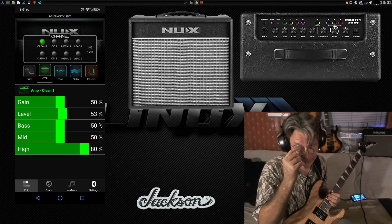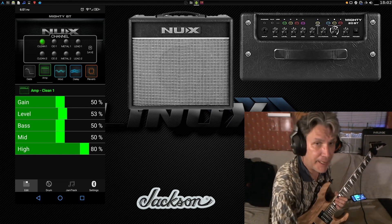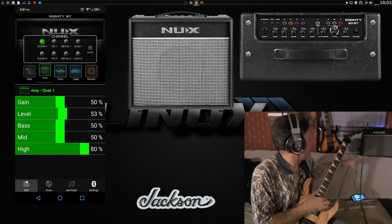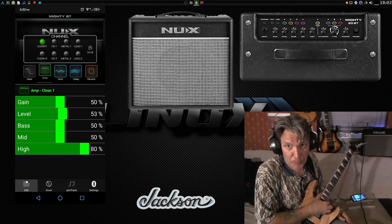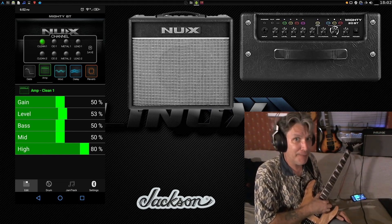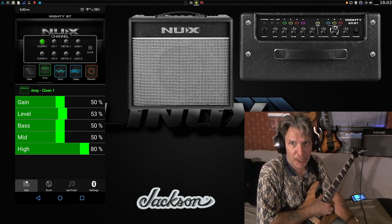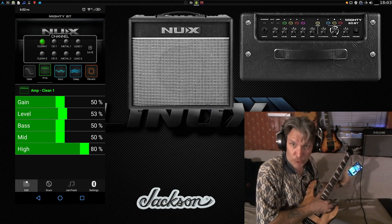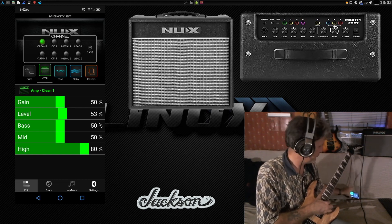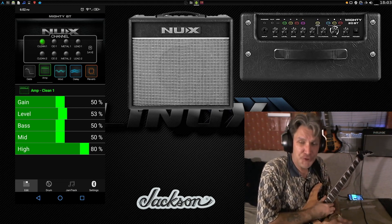I'm back! It's Guitars and Linux time, and today I am looking at the NUX Mighty20BT. This is my general all-purpose amplifier, and it's also a modeling amplifier. One thing that influenced my purchase decision is that it can be controlled by your cell phone running Android or Linux, and it has a nice little intuitive app that allows you to get some effects that you wouldn't normally be able to get with the controls on the amplifier itself.